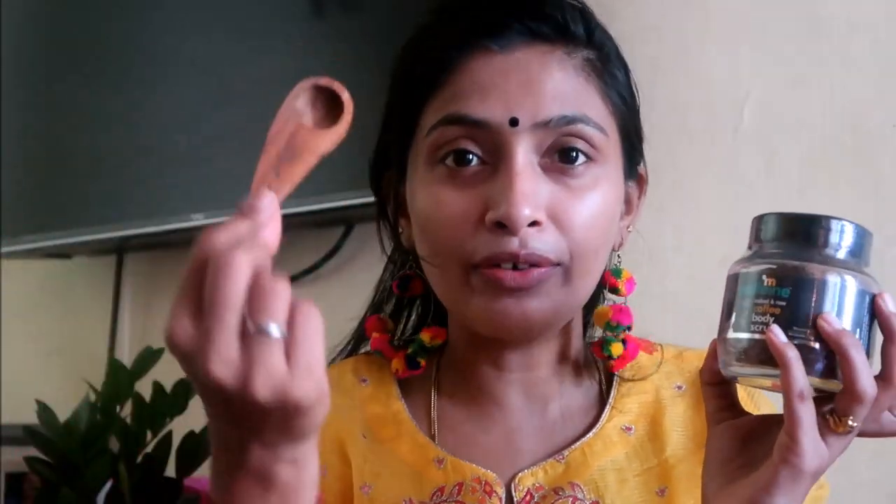Let's get started. The first product which I have actually searched for is this — Caffini Naked and Raw Coffee Body Scrub. How do you pronounce it? Caffini. So this is the main product — it is a detan scrub. I have seen a lot of reviews and they are good reviews. That is why I got it — this will completely take your tan.